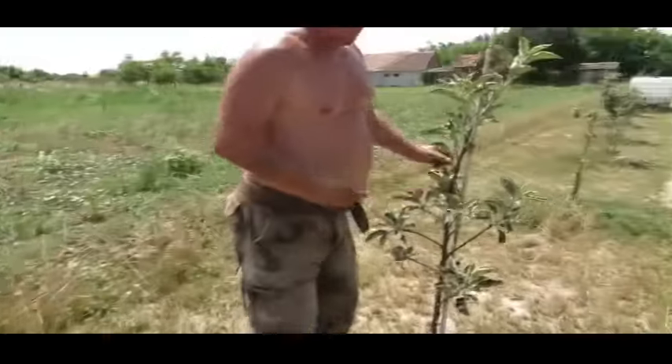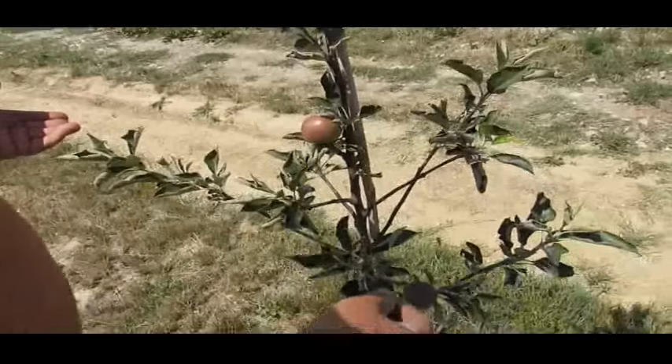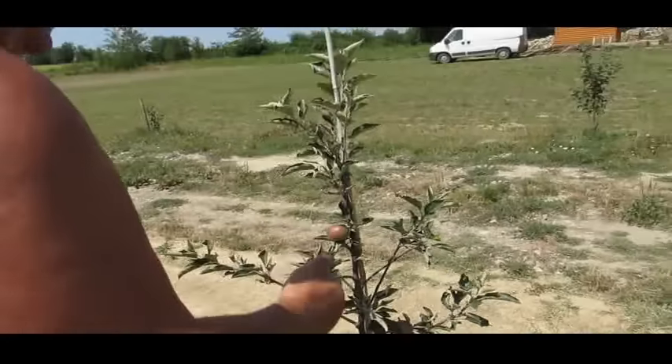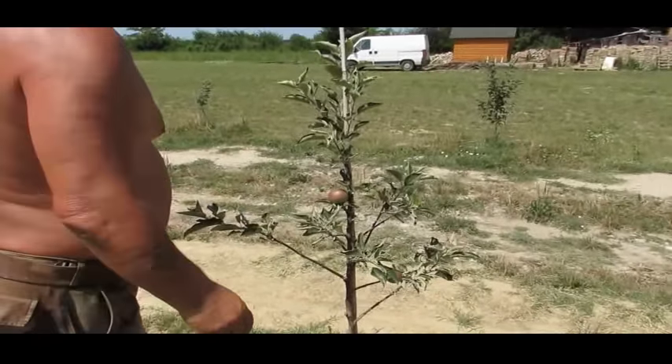This is a Dabinett. I should take the apples off, I know — it's its first year here, not even two years old yet — but I like to see apples on it.